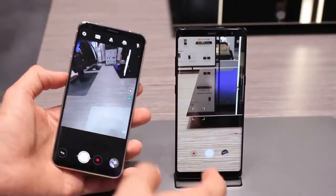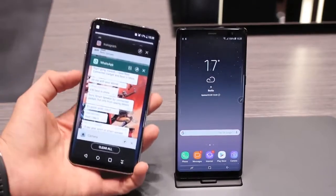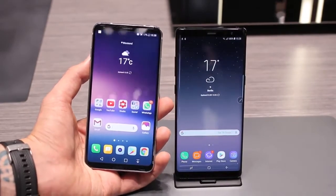Front cameras: five megapixels on the V30 versus eight megapixels on the Note 8. The front camera of the Samsung Galaxy Note 8 also shoots high resolution video — up to 2K, not quite 4K like the Nokia 8, but 2K is pretty respectable nonetheless.